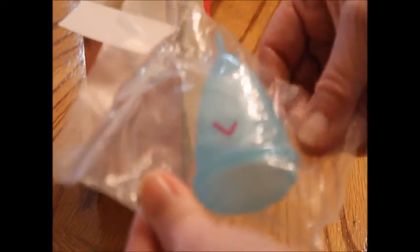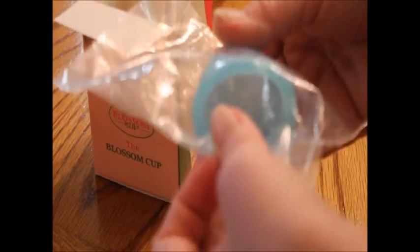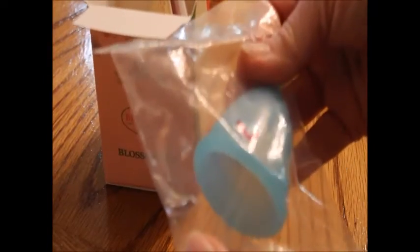The blossom cup holds a fluid ounce of menstrual cycle, and the reason that a lot of people have started using these is because of the environment. When you throw pads away, they get stuck in a landfill and stay there forever. But with these, you don't have to have a pad. You don't have to buy pads every month. You just use this and change it out or empty it two to three times a day when you're on your cycle.